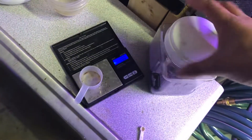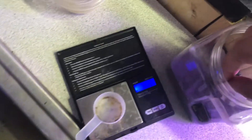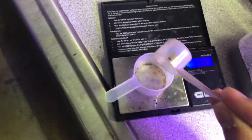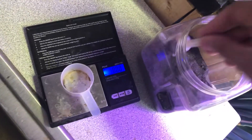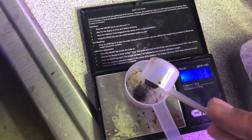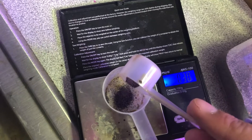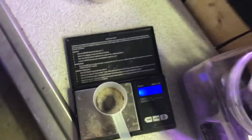So, 0.32 grams per 5 gallons. As you can see I have my scale — it's imperative that you have one of these for your discus room or any fish room. So 0.32 grams. Get this as close to 0.32 grams as possible for your 5-gallon bucket.